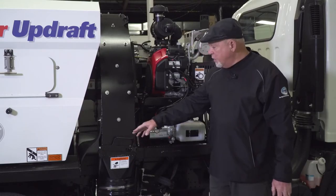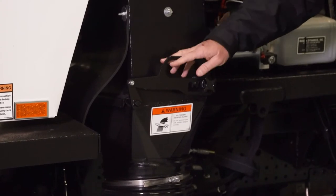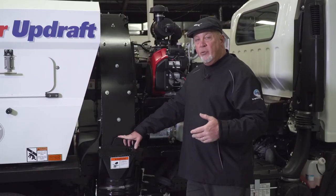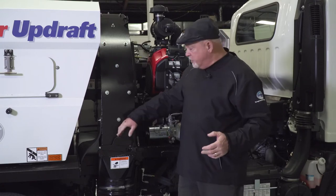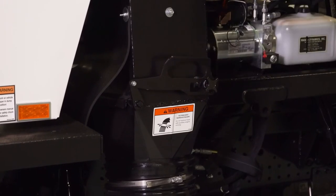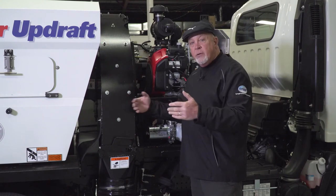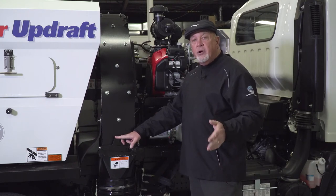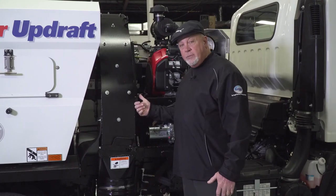On the passenger side of the fan housing, we have an air bleeder door with a latch where you can open and close it. This door controls the amount of air pushed down and across the sweeping head. If sweeping light conditions like leaves and paper, you open the door to exhaust more air out of the fan housing, giving more vacuum at the sweeping head — too much air on light material can blow it away rather than vacuum it in. For heavier debris like sand, dirt, or gravel, you close the door to push more air down and across the sweeping head to move the debris to the pickup side.